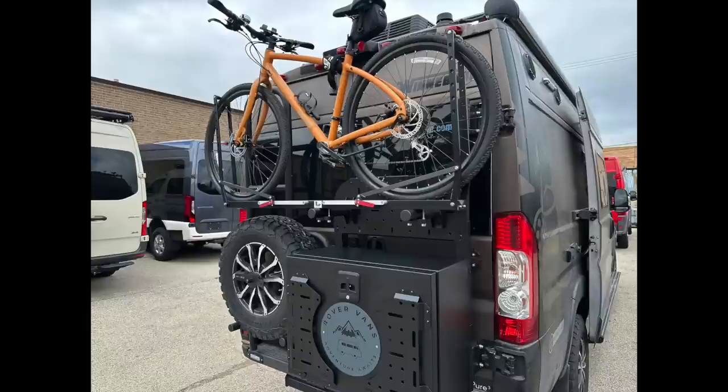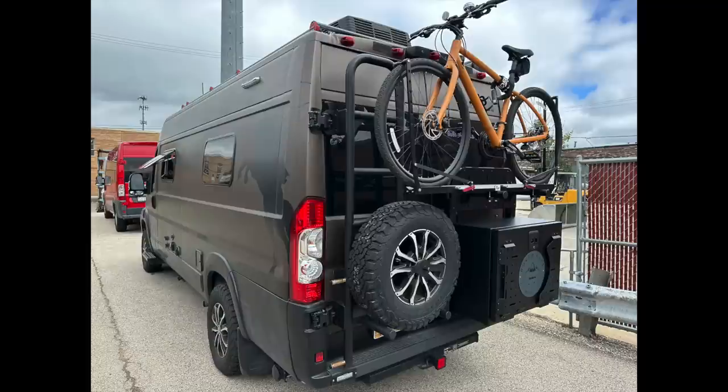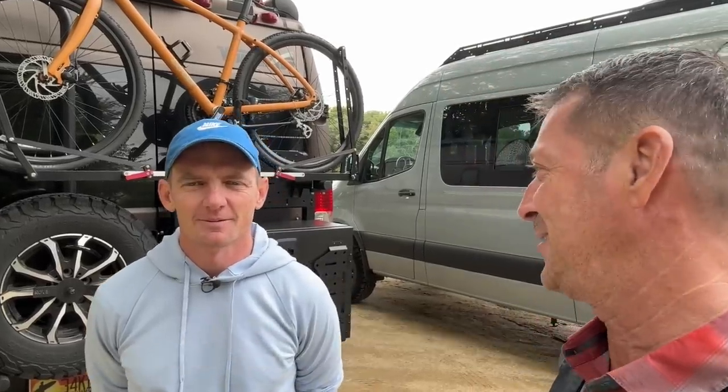We're going to talk with the owner and he's going to walk us through installation as a DIY, pricing, warranty — all that. Our chat with the owner, Peter of Rover Vans, is next. You've been watching how these accessories were installed on my Ram ProMaster Winnebago Travato. We've got Peter with us today — he's the owner of Rover Vans. That man of few words, but very powerful ones.